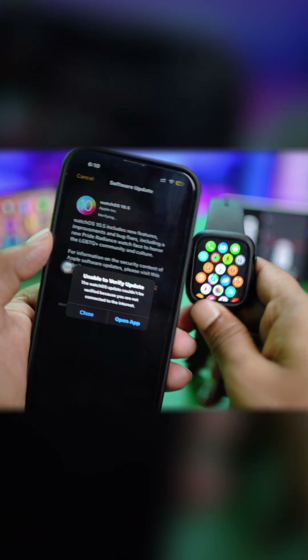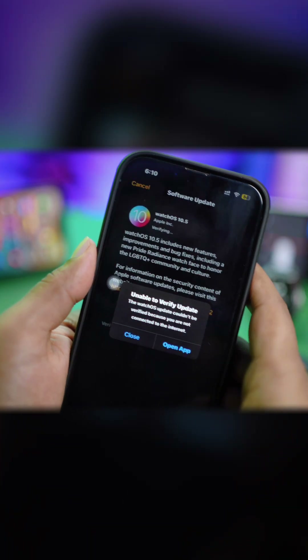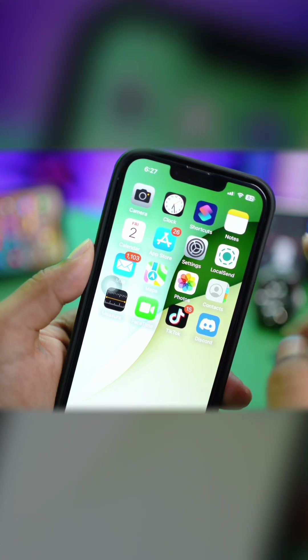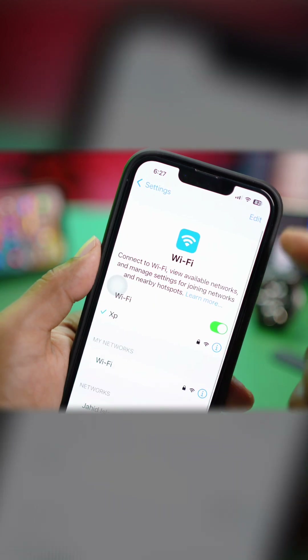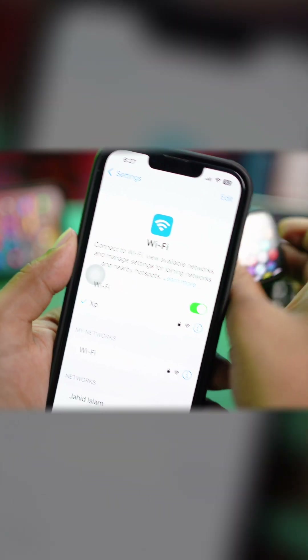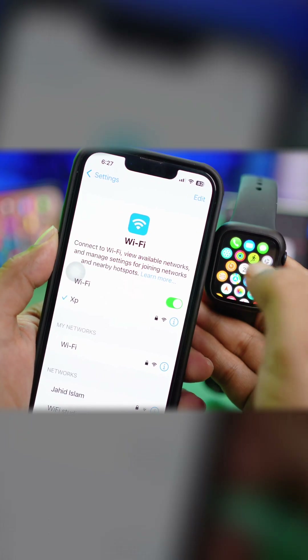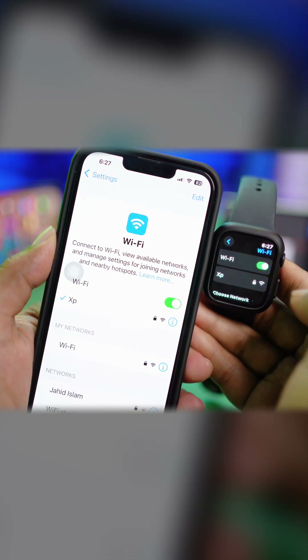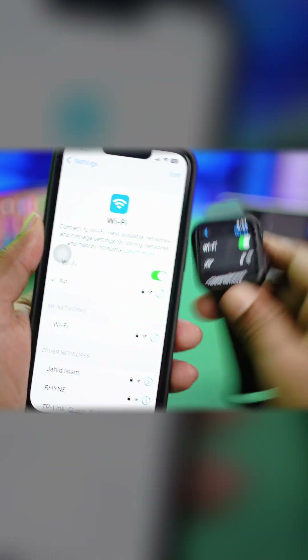This problem mainly happens when you have issues with the network on your phone. First, open your Settings and go to Wi-Fi — make sure your iPhone is connected to a stable network. At the same time, your Apple Watch should be on the same Wi-Fi network. Go to Settings on your Apple Watch and check that it's on the same Wi-Fi network.